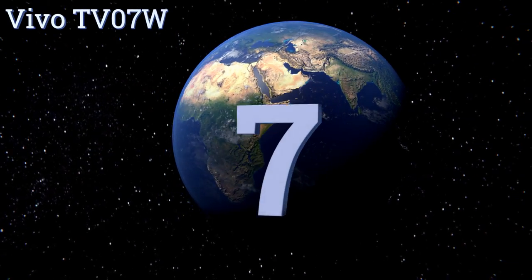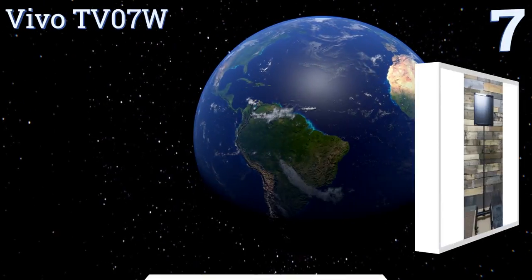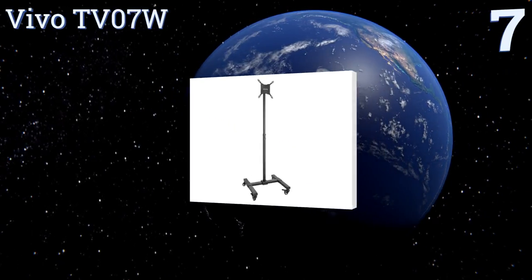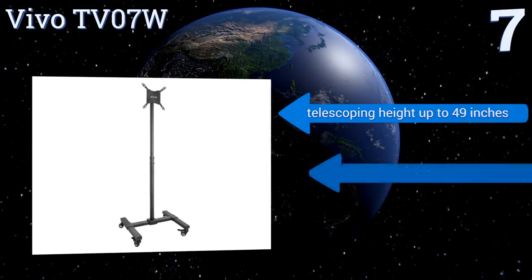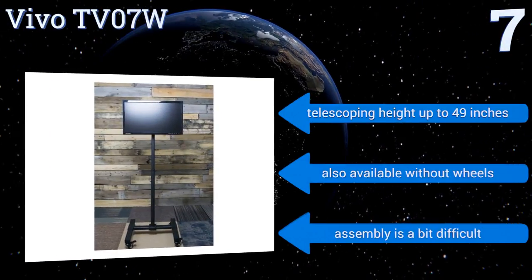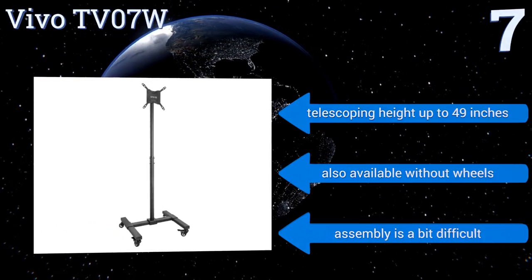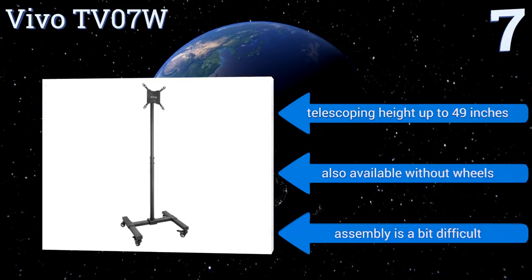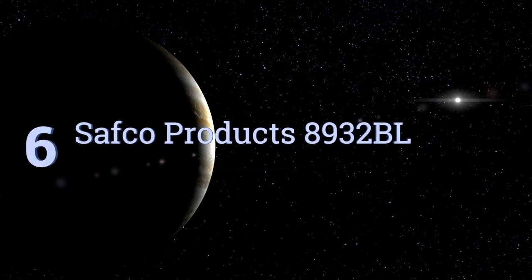At number seven, for smaller screens, the steel Vivo TV07W is a good choice, featuring a minimal single-pole construction and a space-saving straight base design. It weighs just 16.8 pounds and yet can support up to 44 pounds. Its mount tilts up to 30 degrees for viewing from above, offers a telescoping height of up to 49 inches, and is also available without wheels, but assembly is a bit difficult.